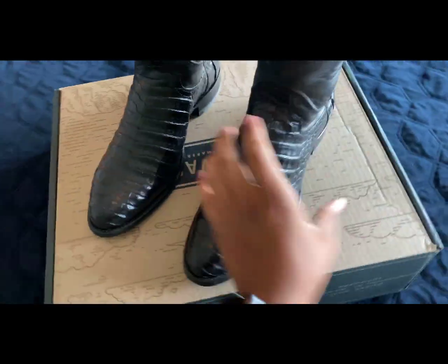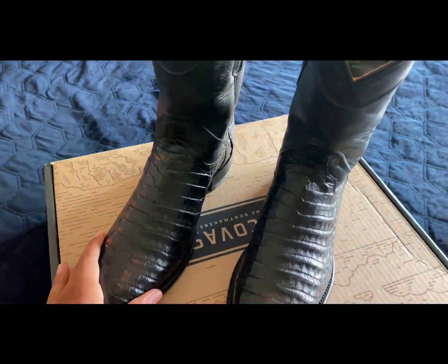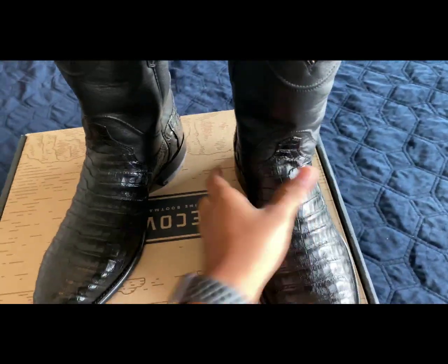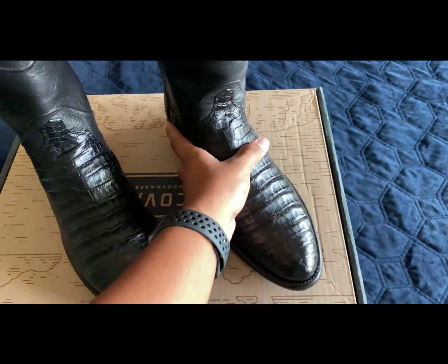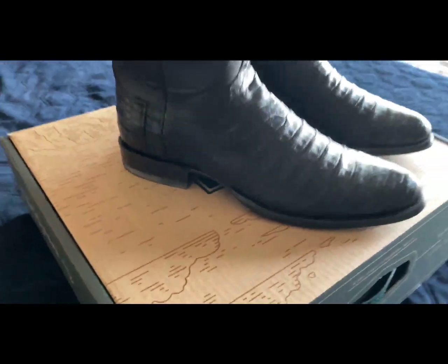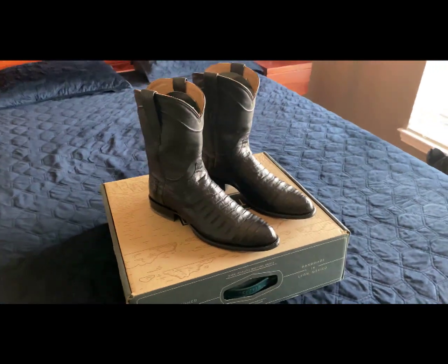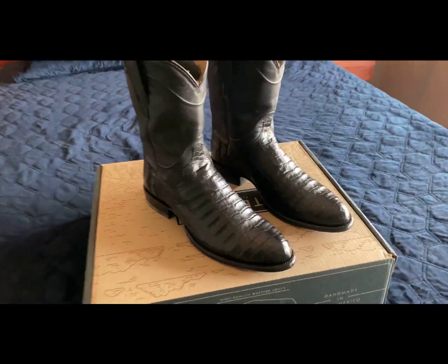Same very nice packaging. This is the Cole — it's a Cayman Belly boot. It is the Roper edition, not the Western, so it does not have a taller heel and a higher shaft. The Dillon would be the Western edition of the Cayman Belly. But a very, very nice boot.